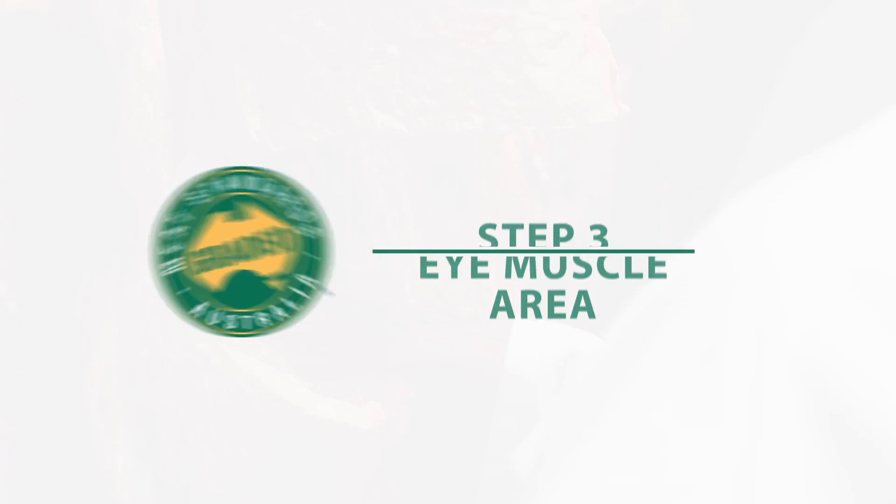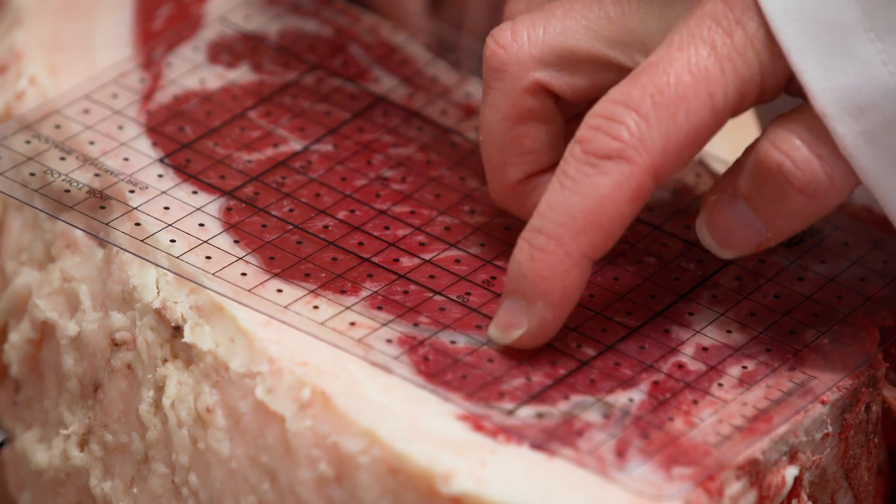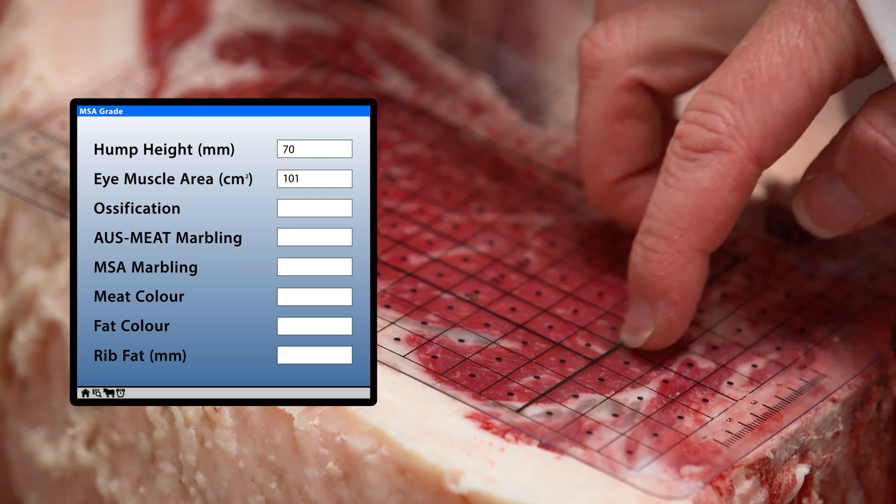Eye Muscle Area. Eye muscle area is an indicator of yield and measures the size of the longissimus dorsi muscle in square centimetres.